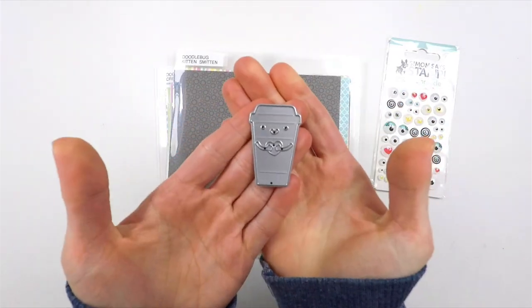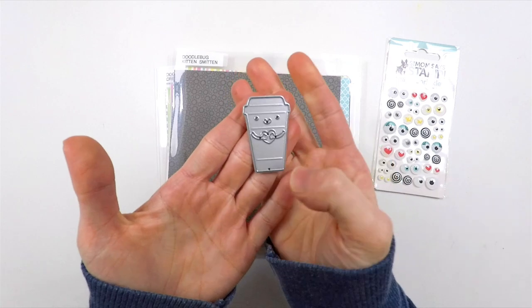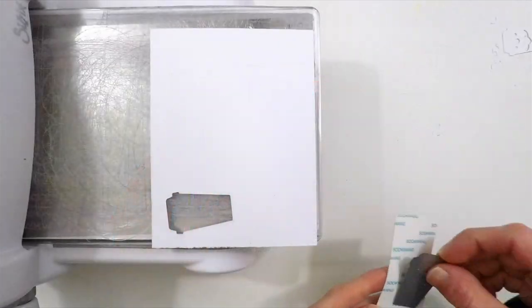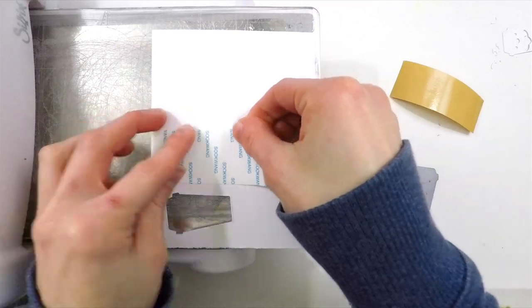Here's that Coffee Love Coffee Mug Die. This little cute guy was included in our February card kit, and I'm going to be using that today. At the time I was creating this card, I wasn't sure which papers I wanted to use. I ended up deciding to go with the Cream and Sugar paper pack from Doodlebug, which is from their Coffee Love collection.